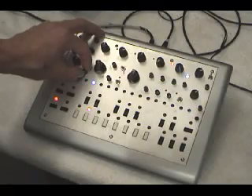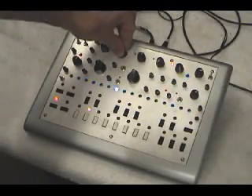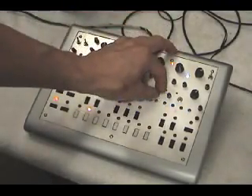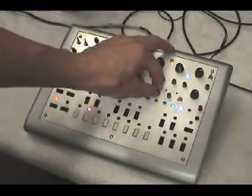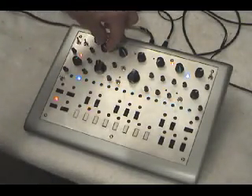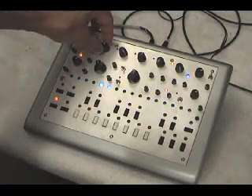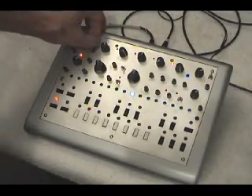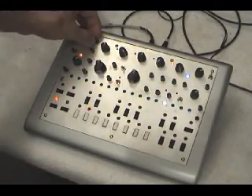VCO2. You can see VCO2 and VCO1 both track the tune control. VCO2 tune can be controlled relative to the master tune of VCO1 and VCO2.